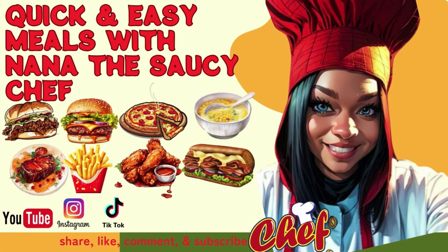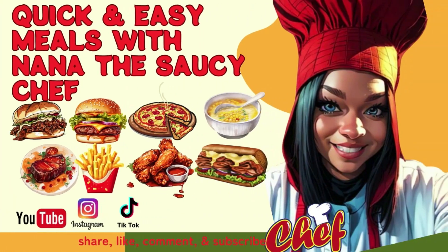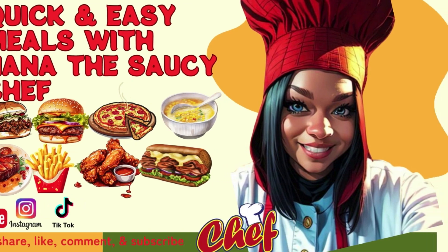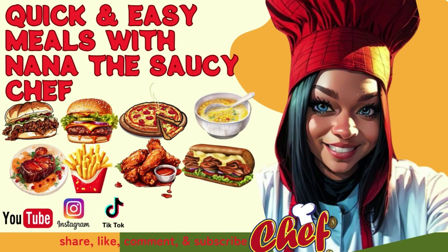Nana, you know the vibe. We see you looking. You should smell the aroma in the kitchen when she cooking. She the real deal when she make a home cooked meal. She's Nana the Saucy Chef. She got skills.